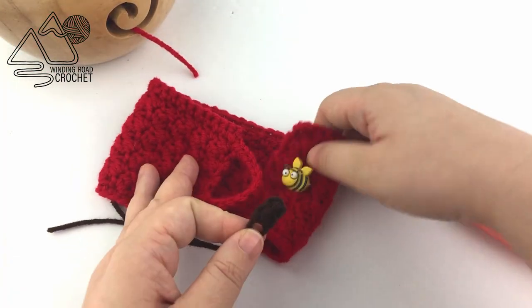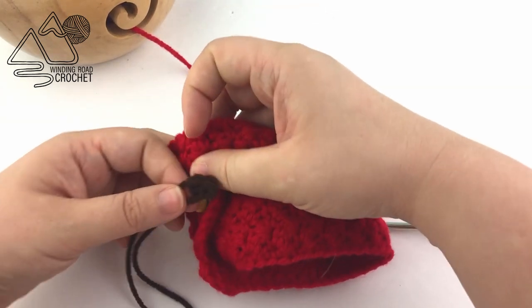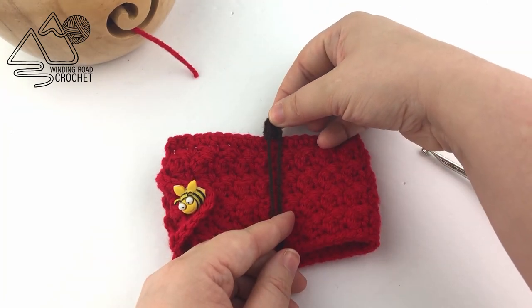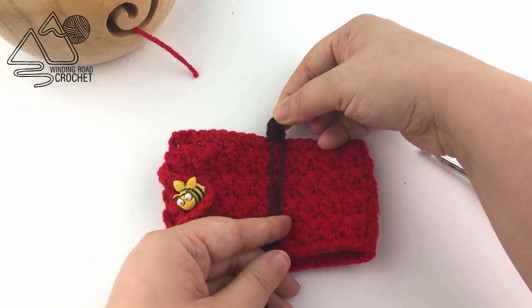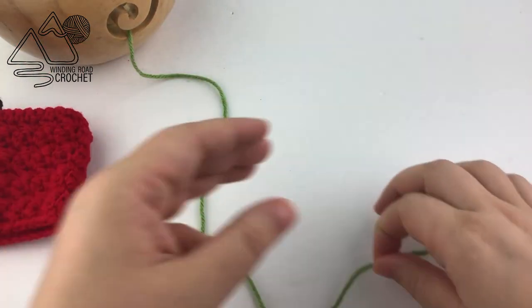Position the stem and sew it on right in the middle of the cup cozy. Once that is sewn on, the next step is to make a cute little leaf to go next to the stem.